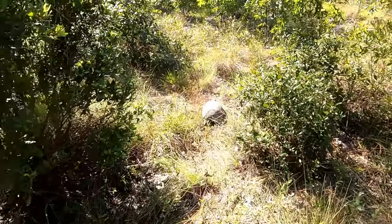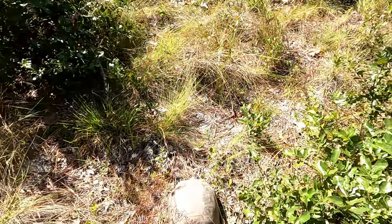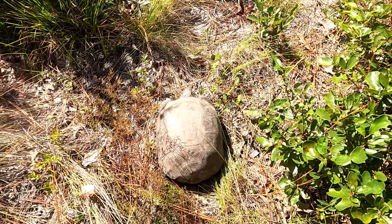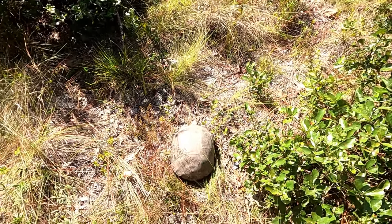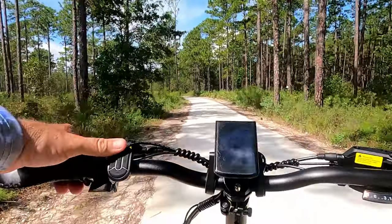Riding along, we noticed this guy crossing the trail — this is your Florida gopher tortoise. And if you think all turtles are slow, these guys can go pretty fast for a turtle. We won't bother them anymore.